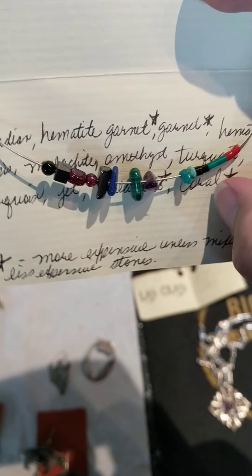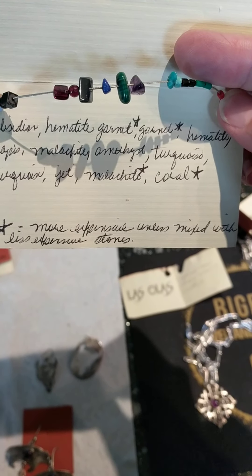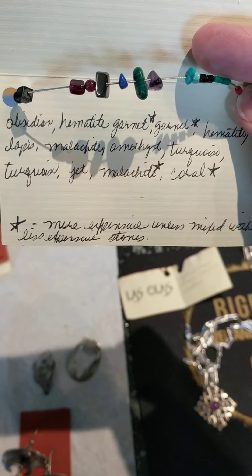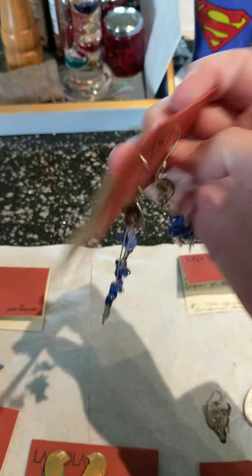It very clearly marks what each of the stones are: obsidian, hematite, garnet, two garnets, more hematite, lapis, malachite, amethyst, turquoise, turquoise, jet, malachite, coral. But it is all again sterling silver. That's a bracelet. There are a couple of sets of earrings, just taped shut — pretty fine wire.